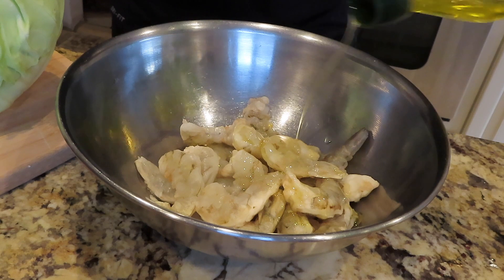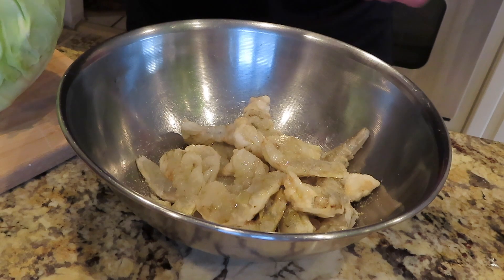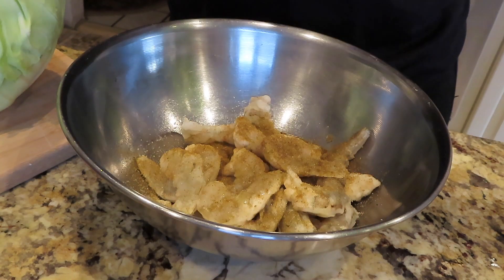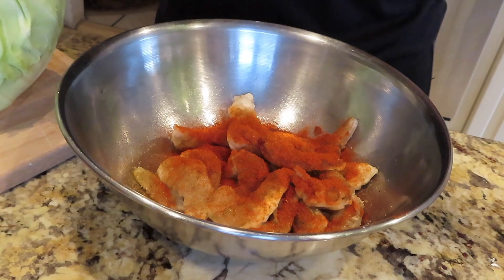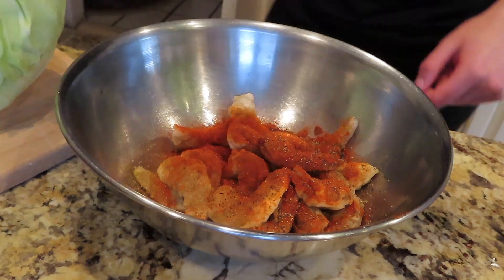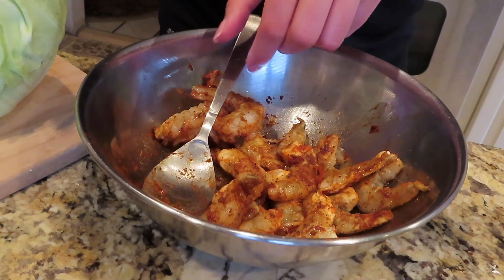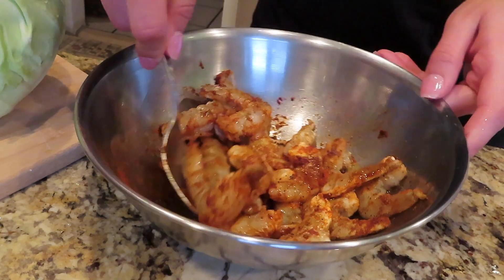To the shrimp we're going to add some olive oil, some garlic salt, ground cumin, ground paprika, and some black pepper. Then you're just going to mix all of this. I'm also going to squeeze some lime juice over the top and mix it up again.